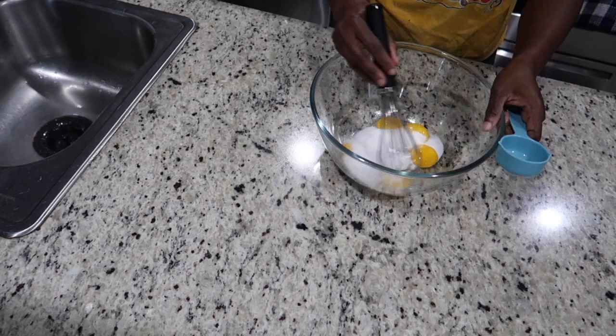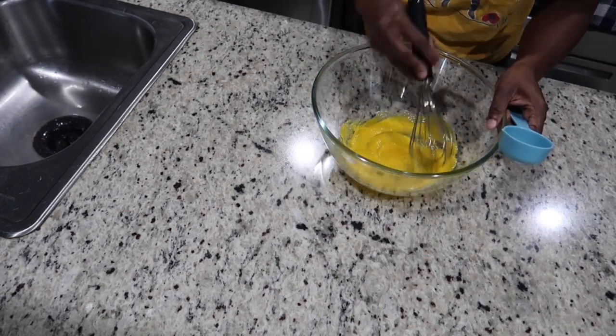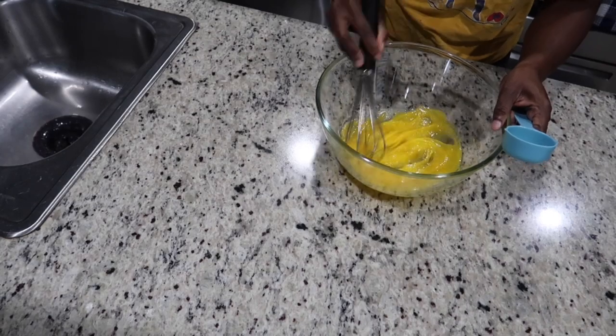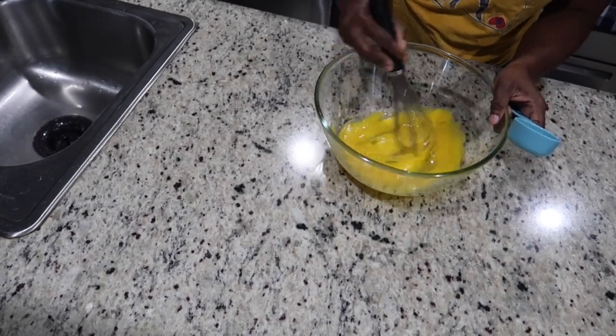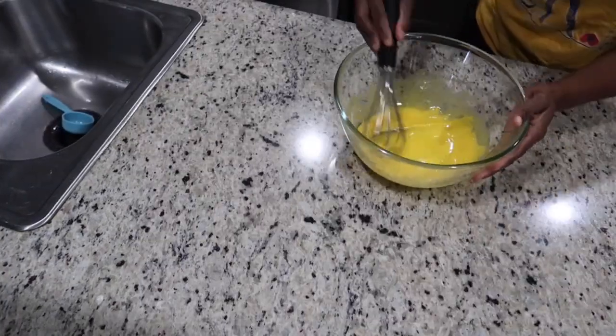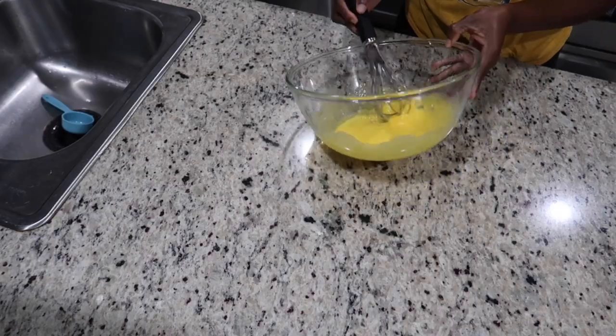I'm going to add a quarter cup of sugar and we're going to whisk them until we get a nice rich creaminess. Once we have achieved that consistency, we're going to start our milk ingredients. This is exactly what we're looking for — we're now going to head over to the stove.